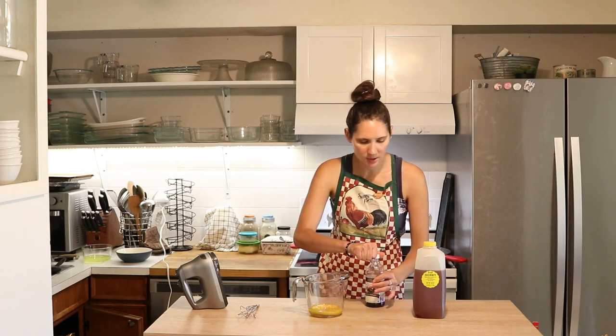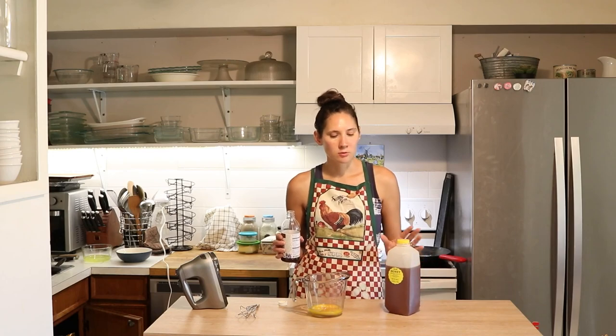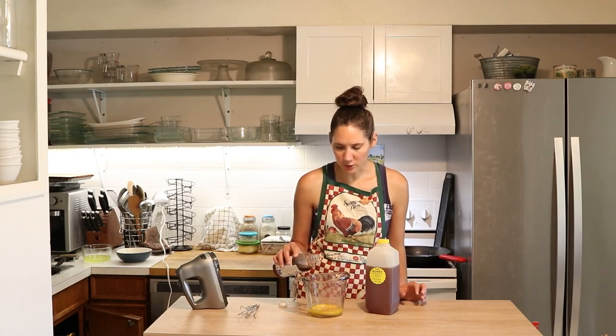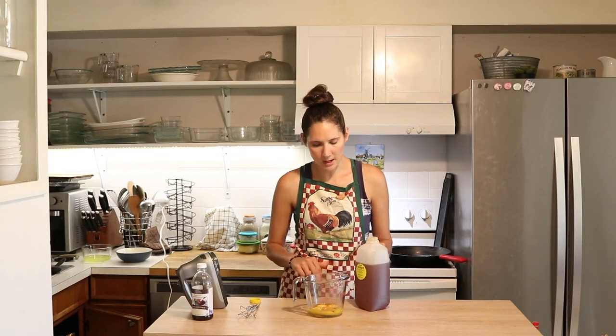Now that we have the yolks separated out, we're going to add a couple of things for flavoring. Vanilla extract is kind of optional, but I usually do use it because it makes it nice. You could get away with just raw honey, because when you have really good raw honey it has such amazing, full, rich flavor that you don't even really need vanilla — but I usually do add it. For six egg yolks, I usually add about a teaspoon of vanilla. Then for the raw honey, for six egg yolks I'm going to be adding about a tablespoon.